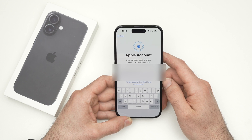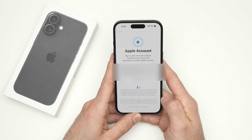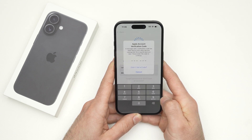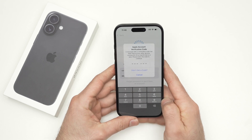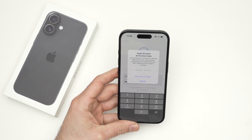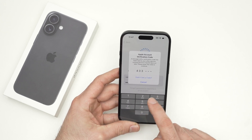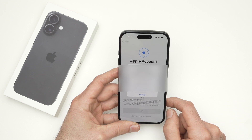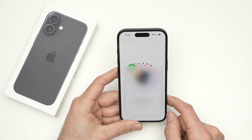Type the password of your Apple account and press Continue. It may ask you for a verification code — check your other Apple devices such as an iPhone or Mac, and you'll get a code right away. Enter the code, and it will recognize your Apple ID and sign you in. Just be patient while it processes.